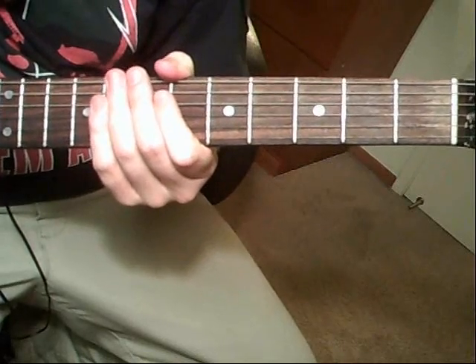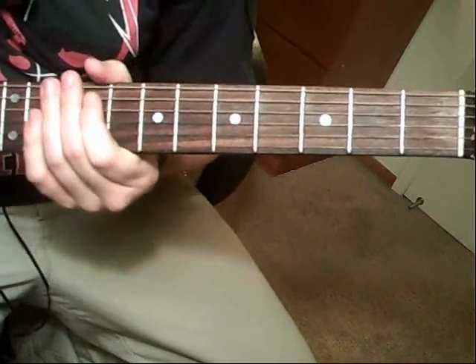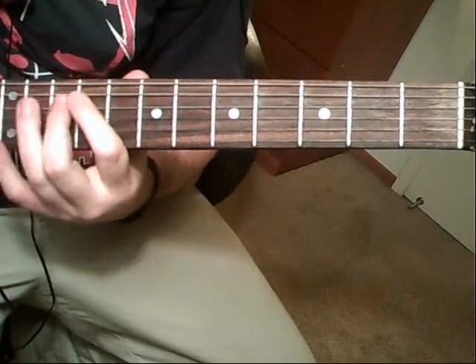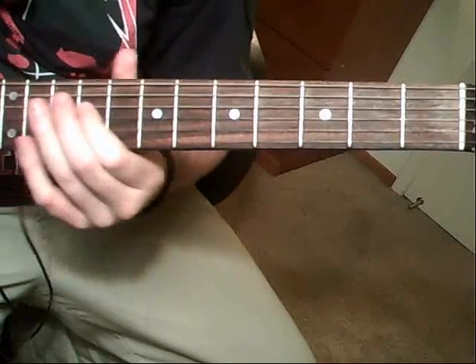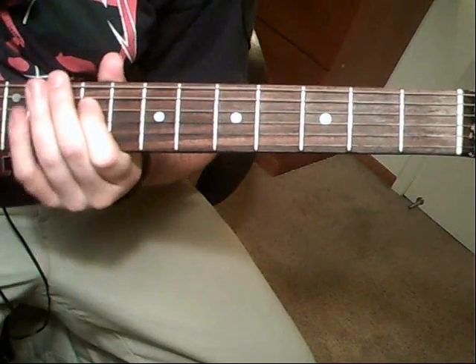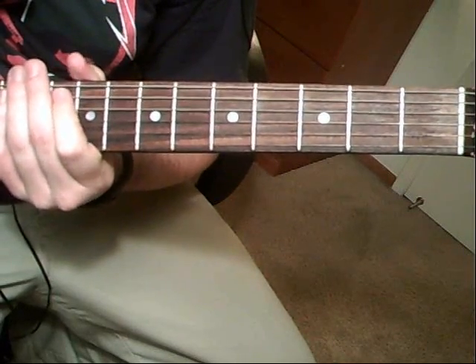Now there's going to be a second guitarist that harmonizes on every other one. That's going to be the same gallop type of feeling on that sixth string, except you're going to go to the fourth-string tenth fret, to the ninth, to the fifth-string twelfth. Just follow along with the other guitarist.